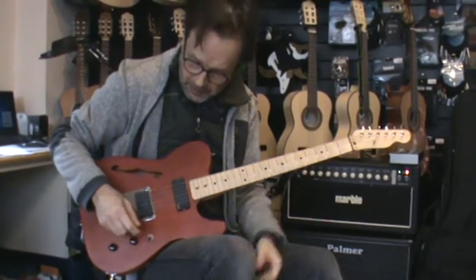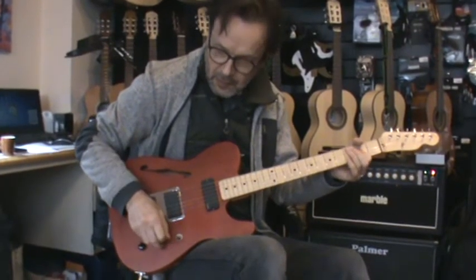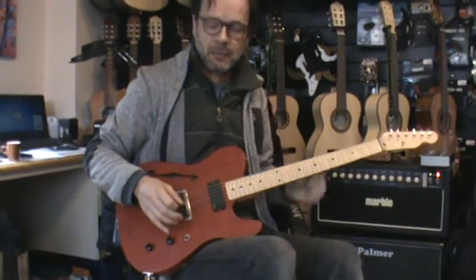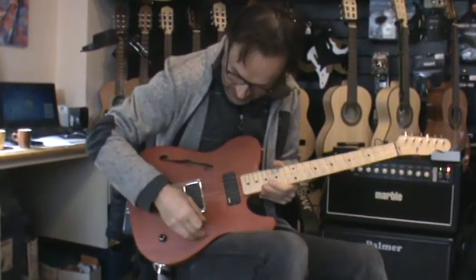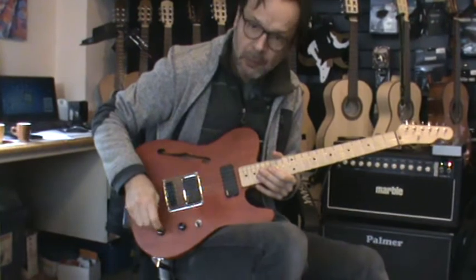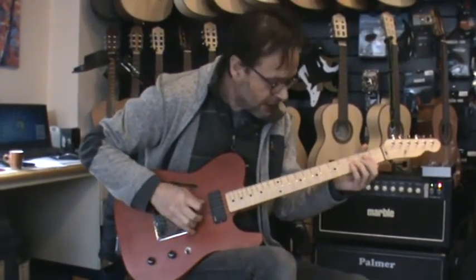The good thing about the EMG pickups is you can shut it down and there is no loss of high frequencies because they are active. And you can even turn down the tone knob and you won't ruin the sound.